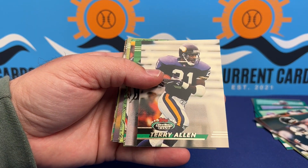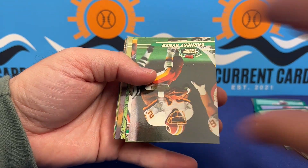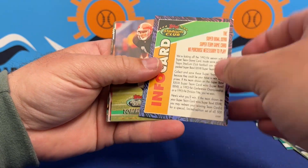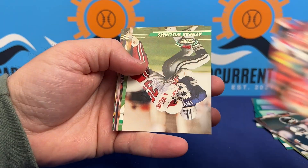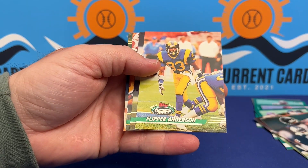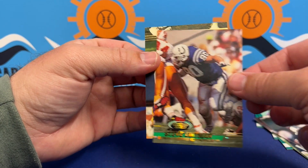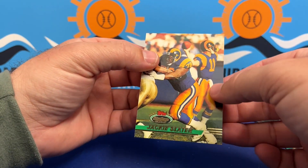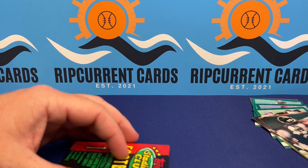Alonzo Spellman — I recognize that name, maybe from a front office role. Some of these guys are maybe announcers, though they seem to go with newer guys now. Flipper Anderson, Steve Emtman — and there's a Member's Choice card. Jackie Slater. We've got one pack left.